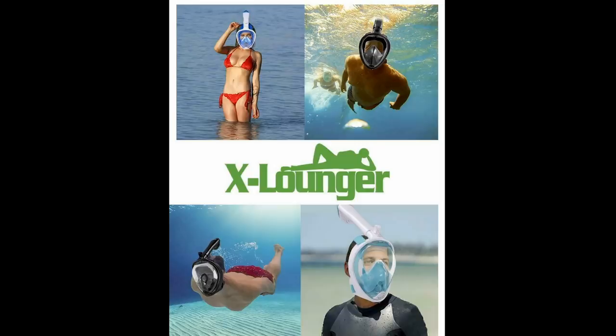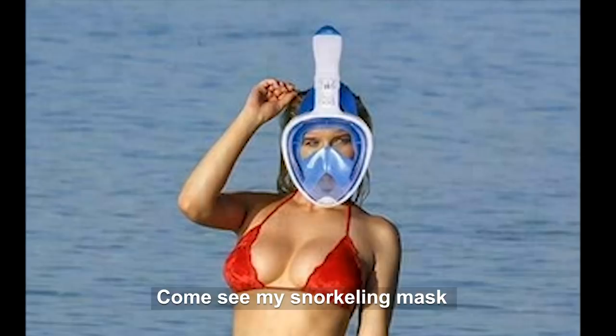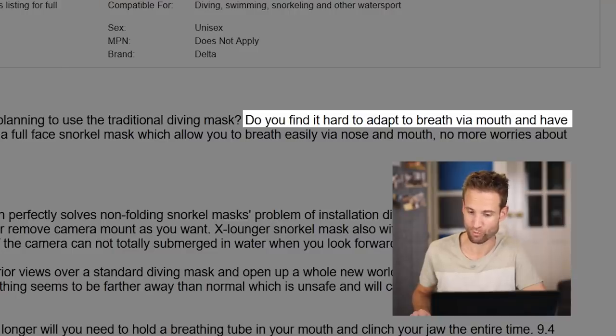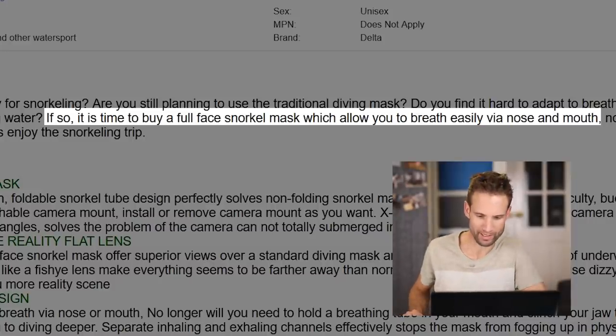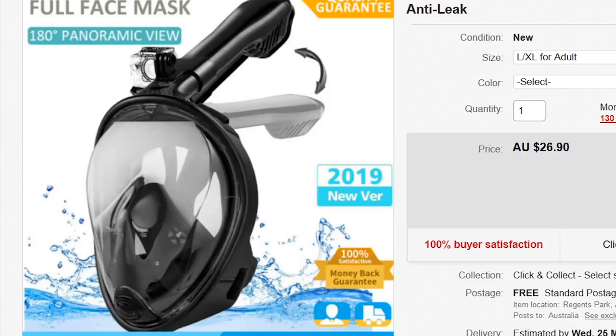I don't think they've got the scale right there. There's a girl up the top here too. Reading the listing: 'Are you still planning to use the traditional diving mask? Do you find it hard to breathe via mouth, and have a sore jaw from swallowing water?' This jaw does get sore. 'If so, it's time to buy a full-face snorkel mask, which allows you to breathe easily via nose and mouth.' Traditionally, I've been breathing through my asshole. No more worries — all you need to do is enjoy the snorkeling trip. Good times. All right, let's wait for this to rock up and see what we're going to do.